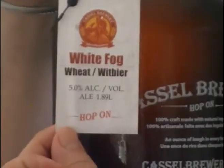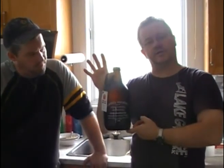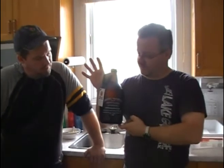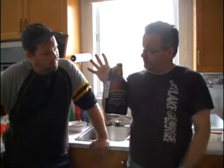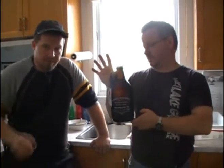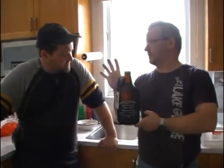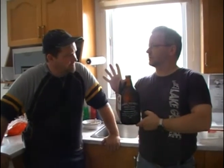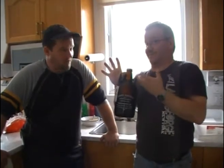This time we are going to review the White Fog. It's a white beer they are brewing specifically for spring and summer. What is the beer made from? They've put orange zest or orange peels in it to give it a little zing, and also tarragon — pretty sure it was tarragon — and it gives the beer a very nice, refreshing, crisp quality.